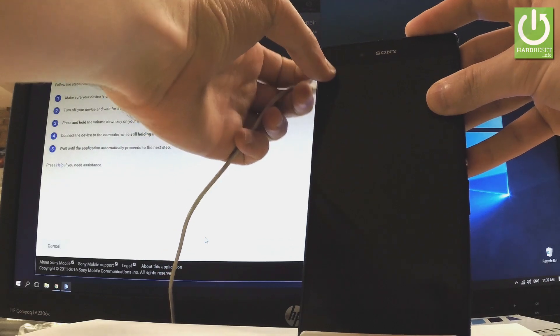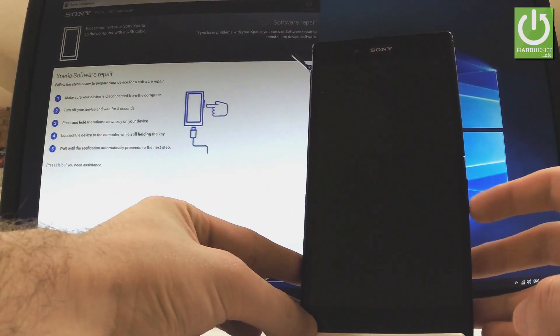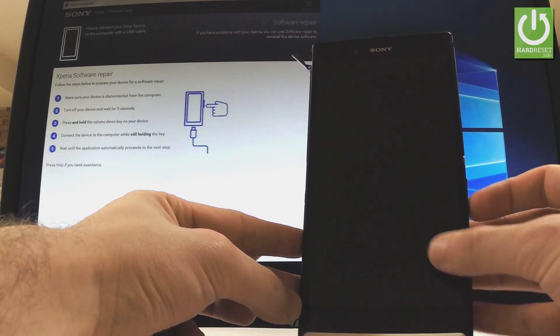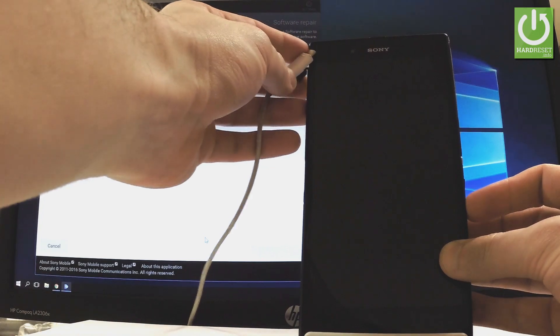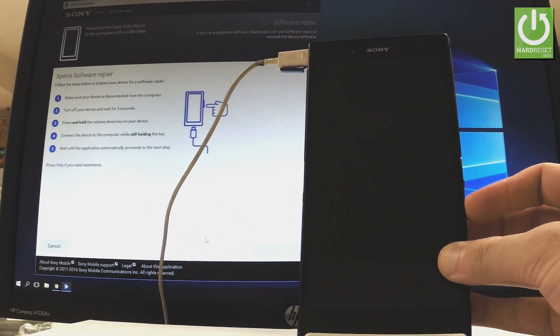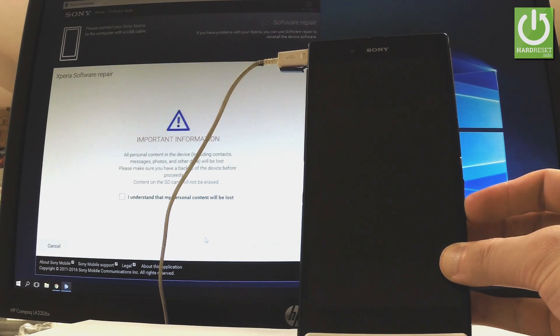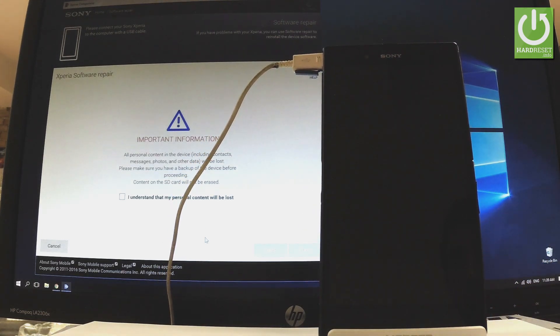Then you have to hold down the volume down key for a few seconds. Keep holding volume down, and while holding volume down, connect your phone using the micro USB cable. Keep holding volume down — excellent! Now you can release volume down.